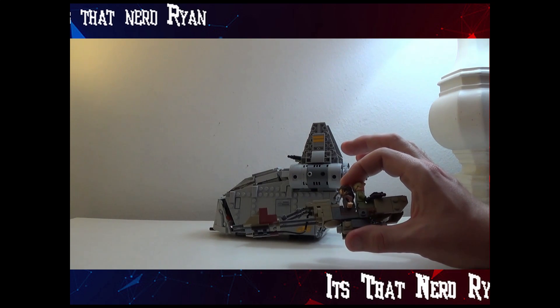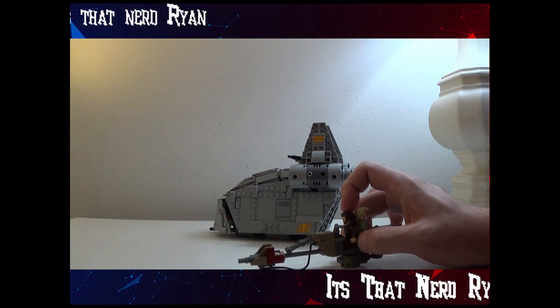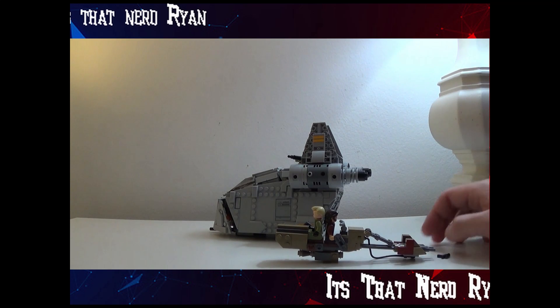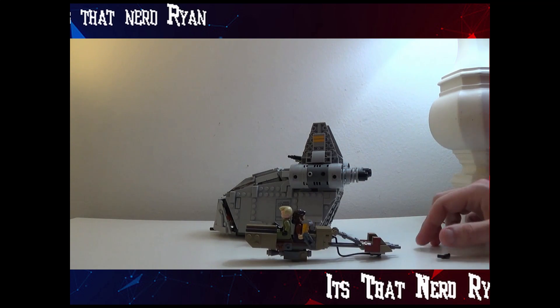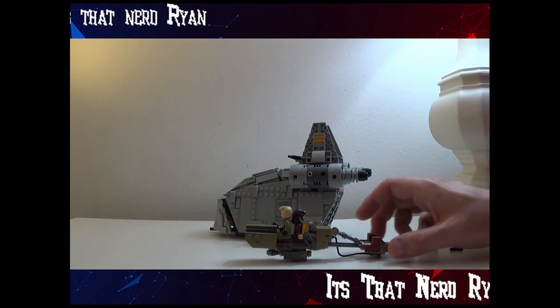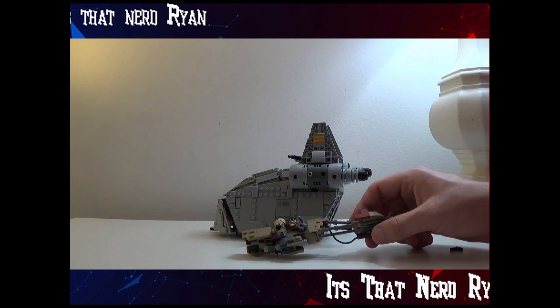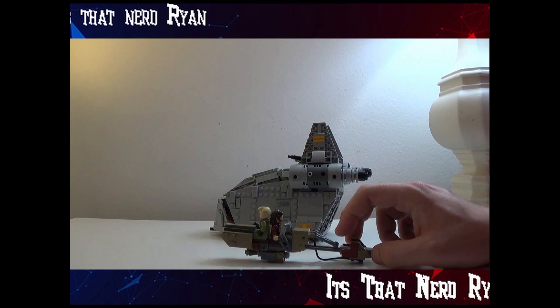This speeder is very nice. You can see how it can hold two people, which is very cool. No stud shooters or anything — it's more of a model. It's actually held up by the engine here, which is nice for its center of balance. It does kind of lean forward, and it uses a whip as a connector cable, which is really cool.